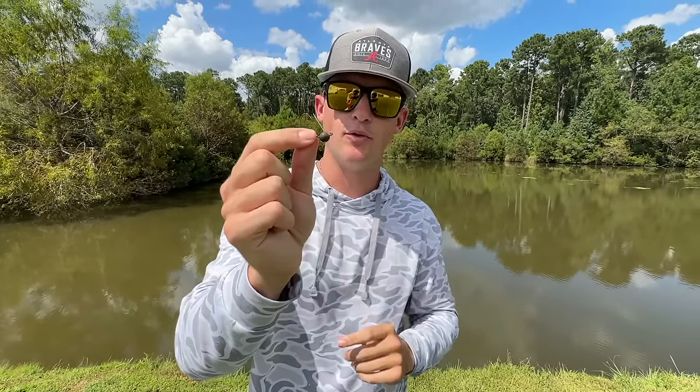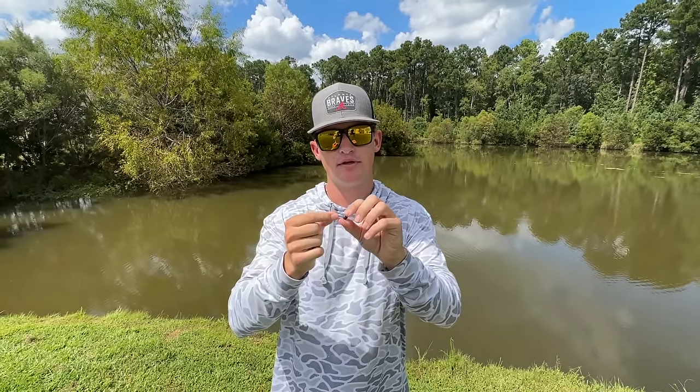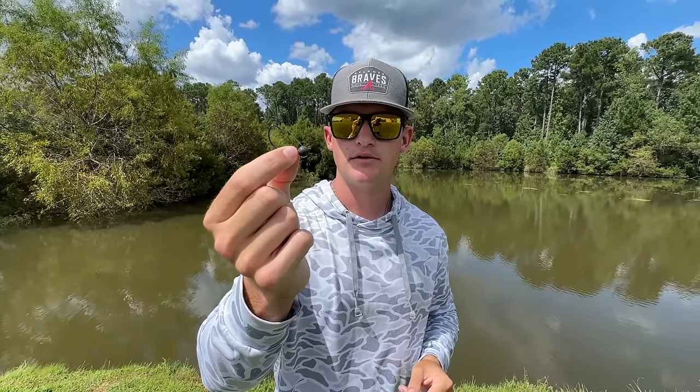Let's talk about the hook with the weight on it. This is going to be very beneficial for those of you fishing in a little deeper water. Say you're on a clear lake — I'm from Lake Lanier, a big spotted bass fishery. I'm probably not going to go out there with a weightless wacky rig unless the fish are up spawning in spring. The weighted hook is going to allow your bait to get a lot deeper — say 10 to 15 feet of water. If I'm fishing the weightless one in that depth, it's going to take half a century for your bait to hit the bottom. So if you're fishing deeper water, definitely go with the weighted wacky rig.